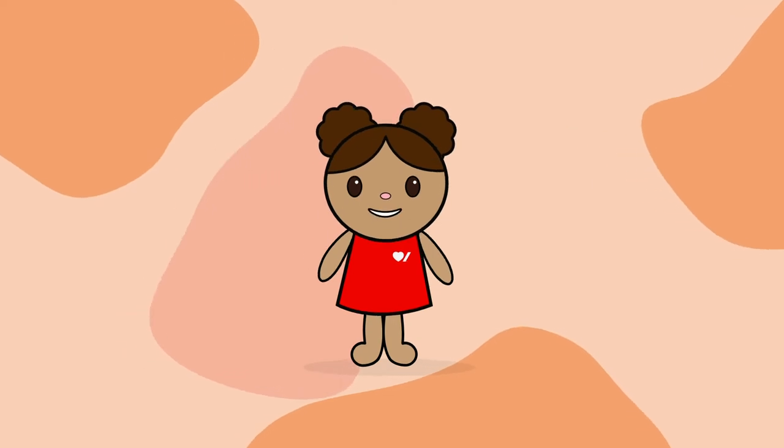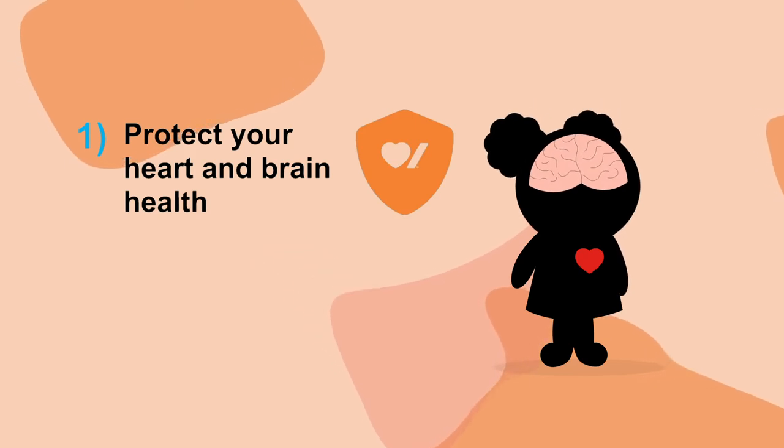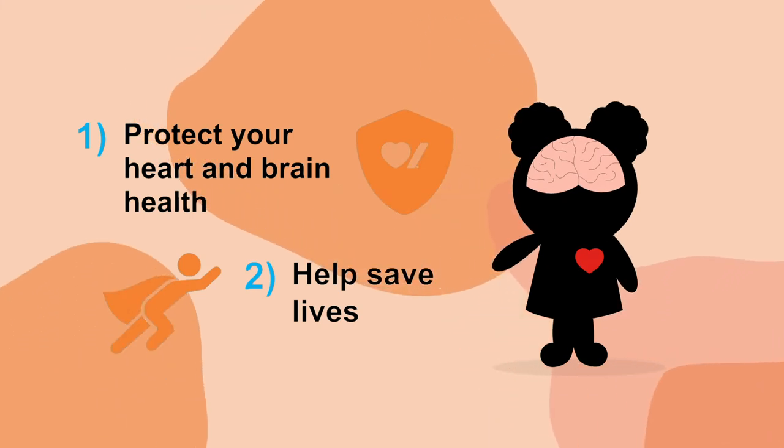We now know how Jump Rope for Heart helps protect your heart and brain health. Participation in Jump also helps Heart and Stroke save lives. Heart and Stroke is a charity that works to keep people's hearts and brains healthy at every age. Being a charity means that we raise money, or fundraise, to help us do our work. When you fundraise for Jump Rope for Heart, you are helping Heart and Stroke save lives, because we work with doctors who are learning new ways to treat serious heart and brain problems.